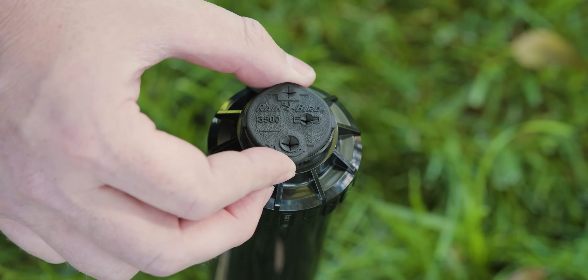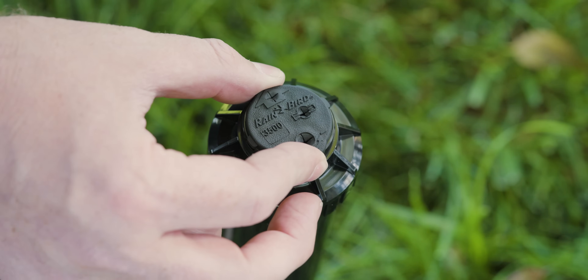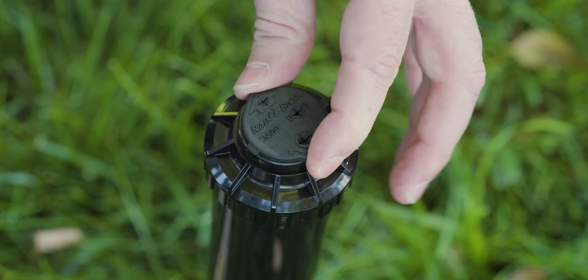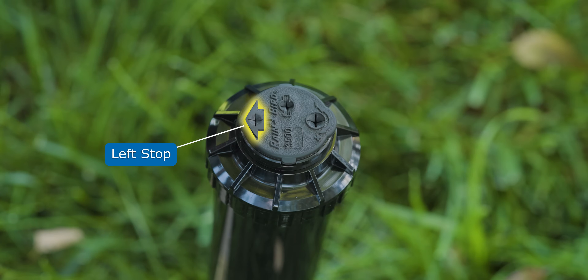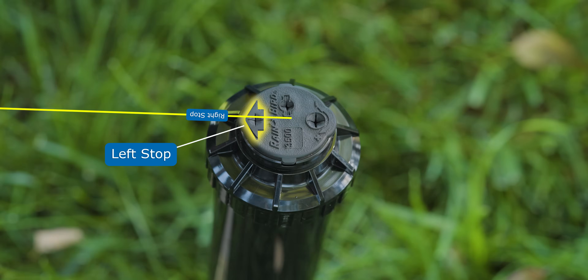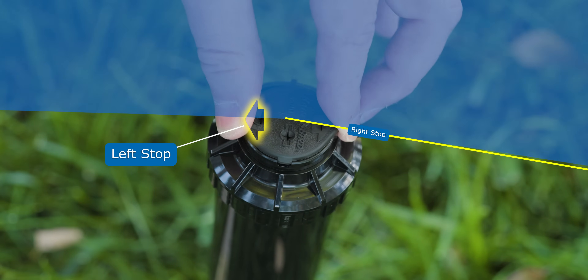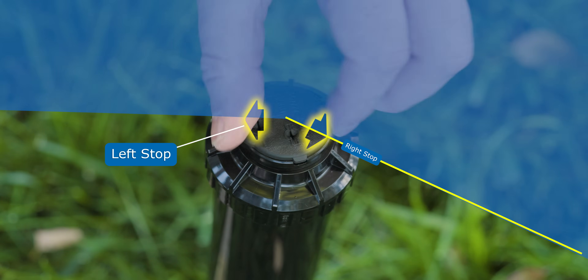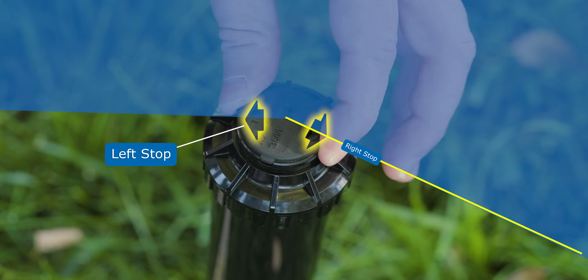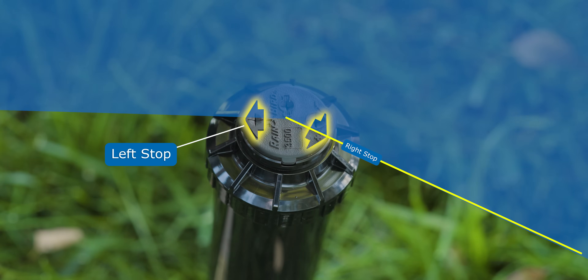First, find your left and right stop so you know where it's already spraying and what you need to change. We're going to turn it counterclockwise and the arrow on the radius adjustment slot will point to our left stop — that is where the spray starts. Now let's turn it to the right and find our right stop. You'll hear the click and it stops, and now we know where our rotor is spraying. We're at about 210 degrees right now, but maybe we want to make this a little bit smaller — if this rotor is in a corner, we may only want 140 degrees.